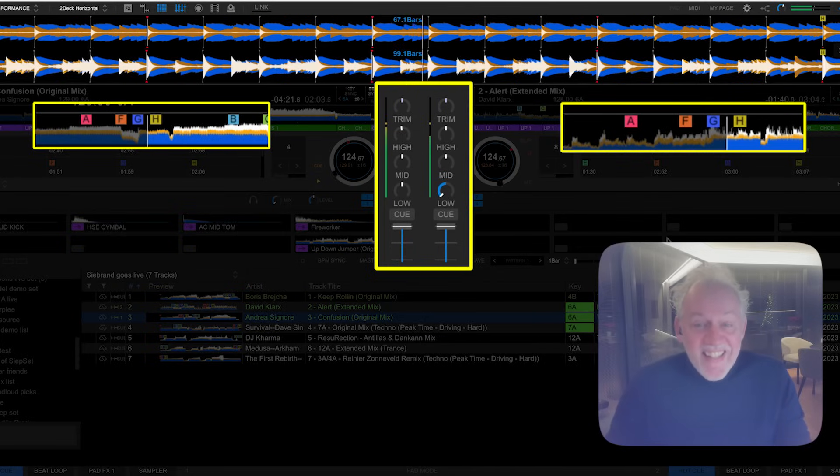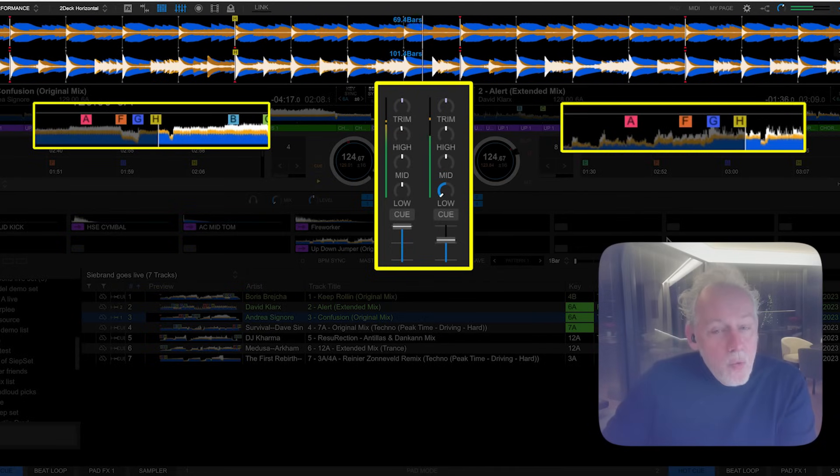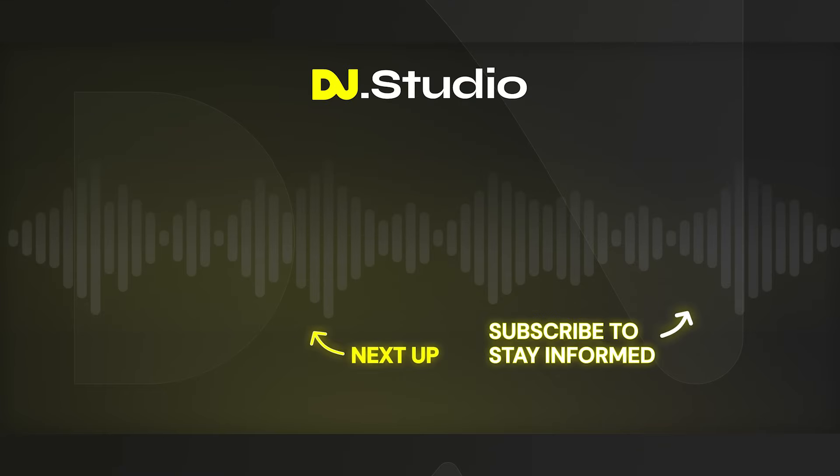It's that easy. Now we fade out the volume. I did my live set — how cool! I did my live set.